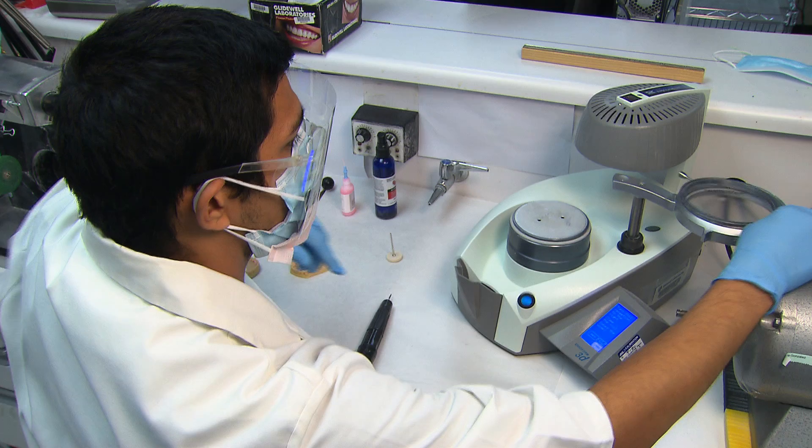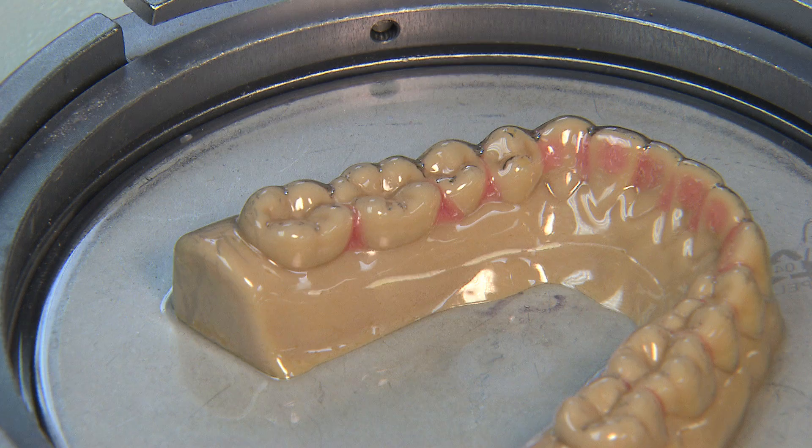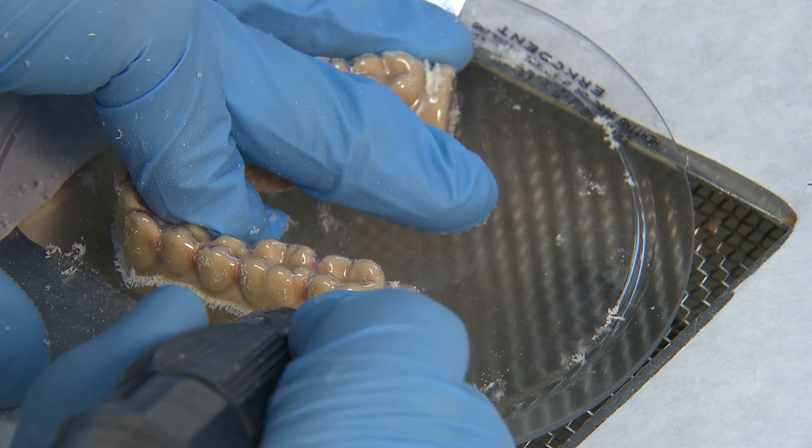An ERCODUR disc is placed into the disc holder and rotated under the heating element. Once the disc is heated to a malleable state, the ERCODUR is vacuumed down onto the stone model. An opposing bite technique isn't required because the material is so thin.